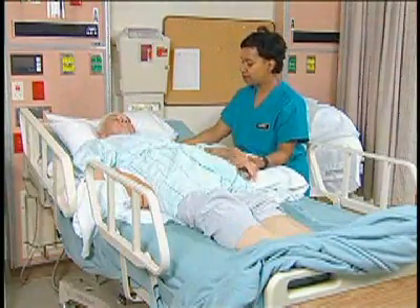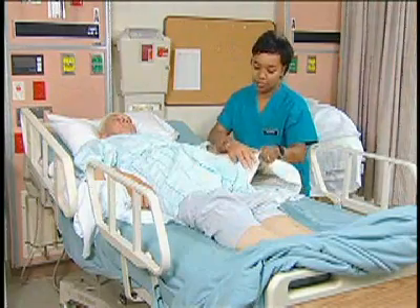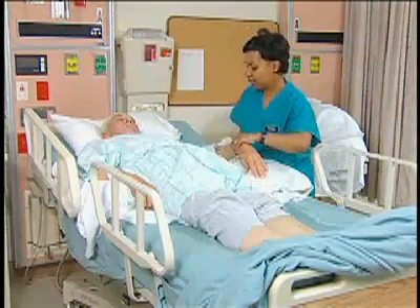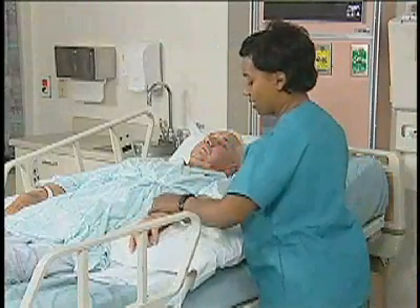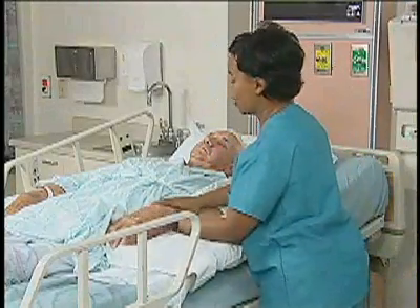I'm going to be right down next to your body, nice and comfortable. Just relax that elbow for me — right there, straight, close to your body.